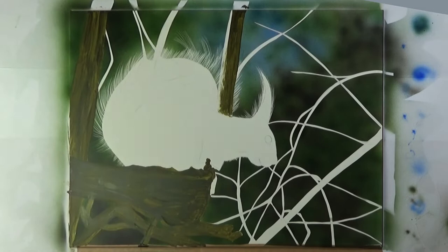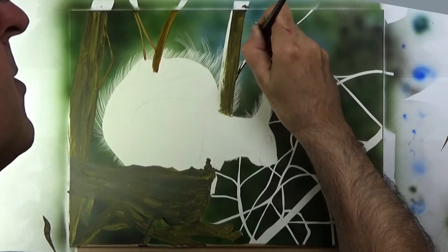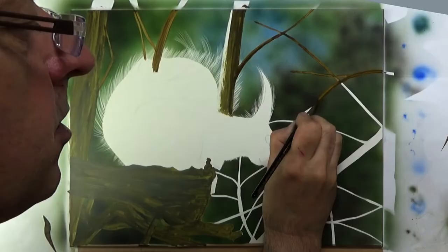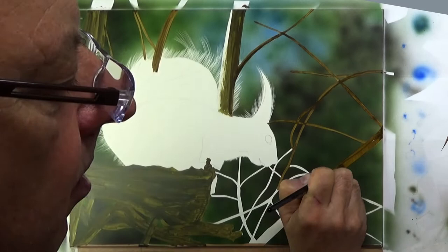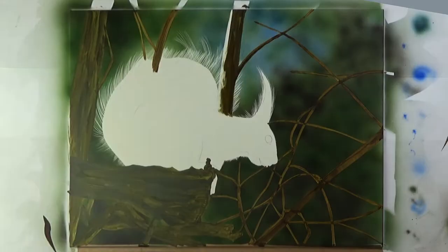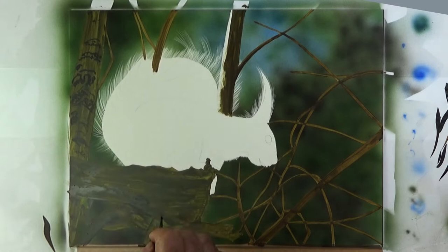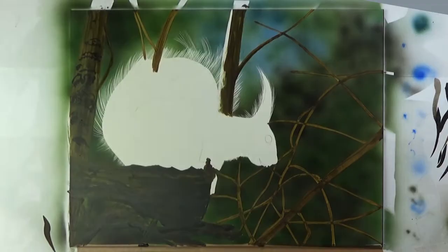The paints I'm using are acrylic Createx illustration colours — I'm using those because they go through the airbrush beautifully; I believe they're actually made for airbrushing. While I'm doing these branches I'm trying to paint as fast as possible but include all the detail, so the speed will stop me from fiddling too much and making the background the main focus of the painting.